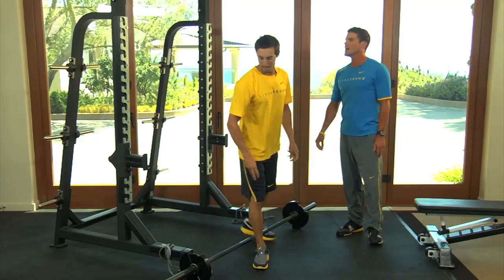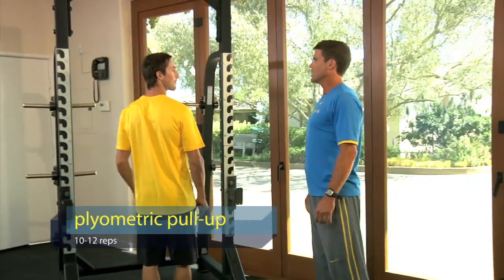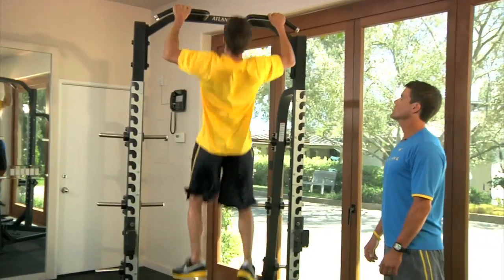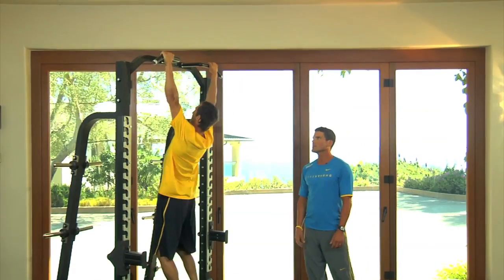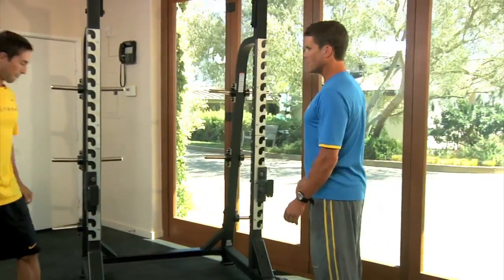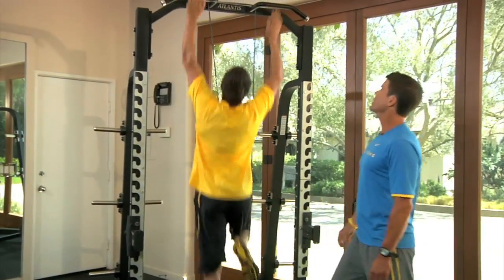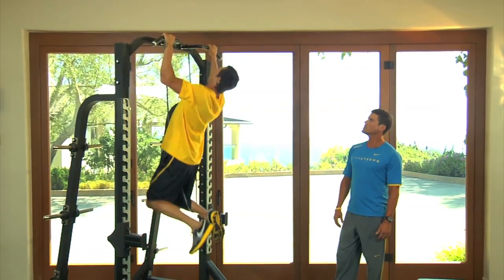Now we're going to go to what I call a plyo pull-up. It's a pull-up where you come up and kind of let go — like a circus acrobat — and just let go. This builds power in the lats and turns that strength into power. Not many people can go that high, but if you have problems with this, go ahead and put a band up there. The band will take about 10 to 15 pounds off you and make you able to do this exercise more effectively.